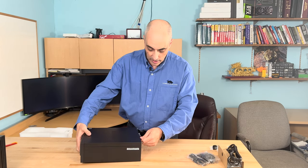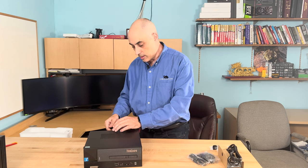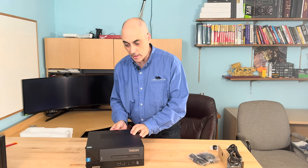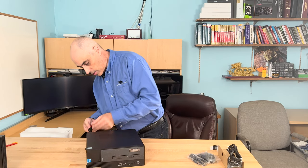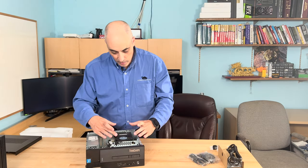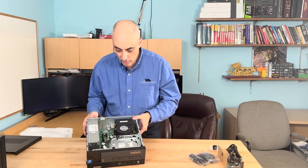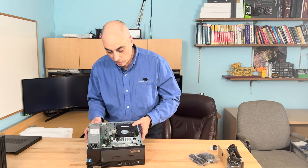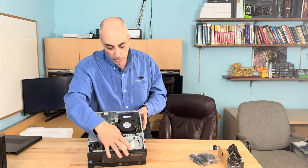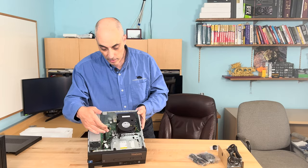Let's take a quick look at what's on the inside. This particular model came with a 256-gig SSD and 8 gigs of memory. There are two slots, so you could easily add a second memory chip. There are a few screws on the back. Inside you can see there's a CD player or burner in the front, a huge heatsink with a fan, and two expansion slots where you could potentially add a small GPU. The memory is right underneath there, with one slot available to add.